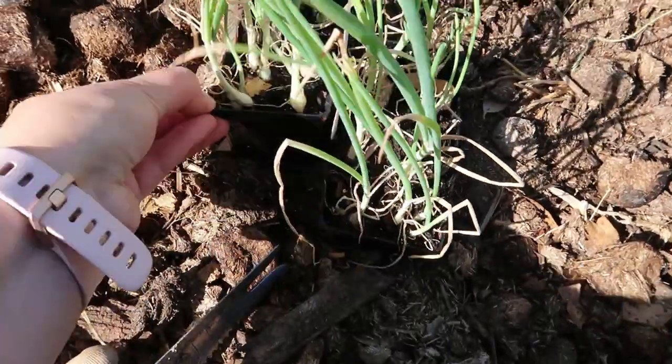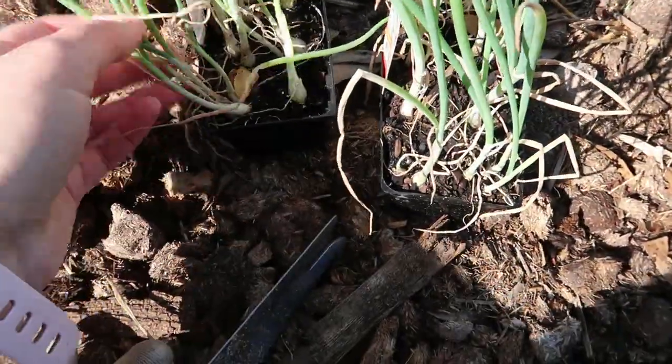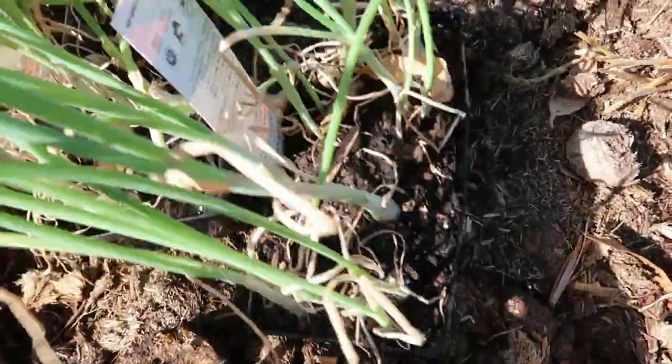I also have some onion seedlings from the free box of old seedlings I got from Bunnings. They're looking a bit ratty, but once they're in the ground and get a bit of fertilizer, they'll grow.